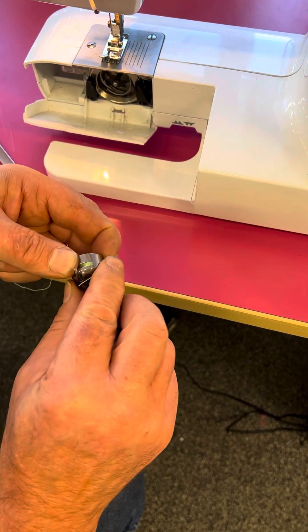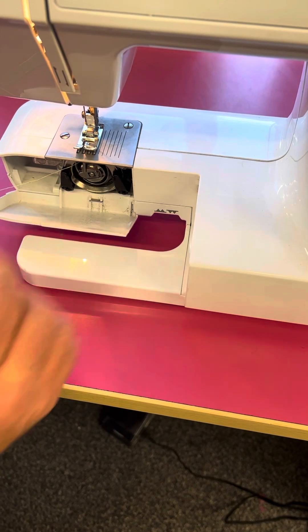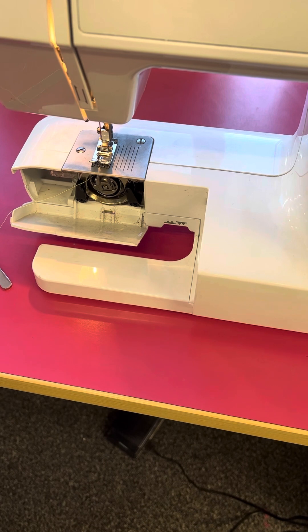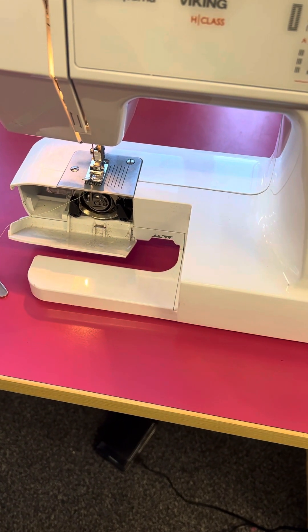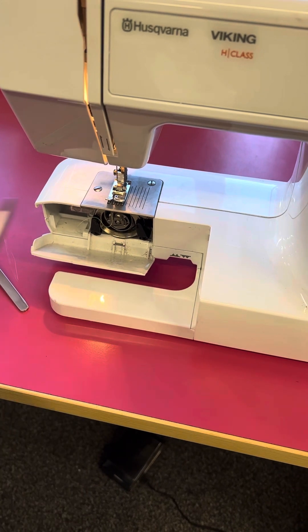Open the clip, push that onto the post, clip that in, and that is the bobbin thread sorted. I'm going to cut that off so that we can just pull that up in a minute.